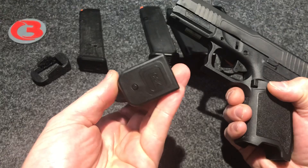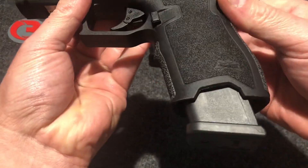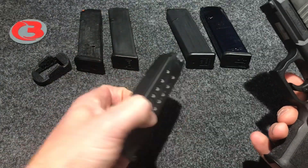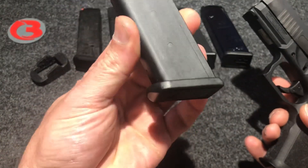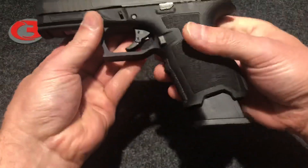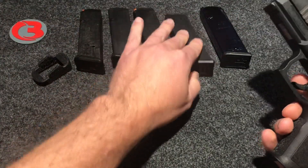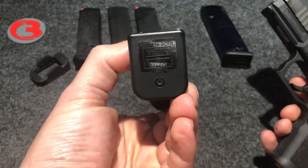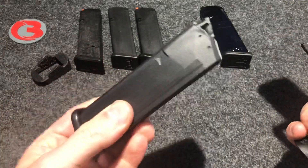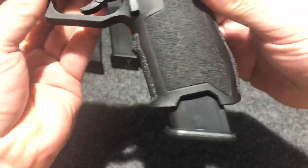This is the Glock brand Glock 17 Gen 4 magazine — and that's how it looks in your firearm, same gap there. This here is the Glock brand G17 Gen 5 magazine. The only difference is the follower color and the base plate has a slightly different design to go with the flow of the Gen 5 pistols. We have here a KCI magazine — very, very cheap magazines but a lot of people are picking these up. I think I picked these up for about seven bucks a piece, 17 round, and there's the gap left over by that one.